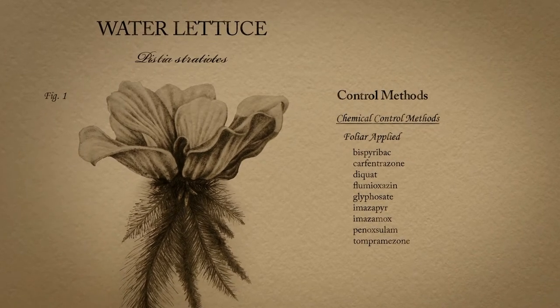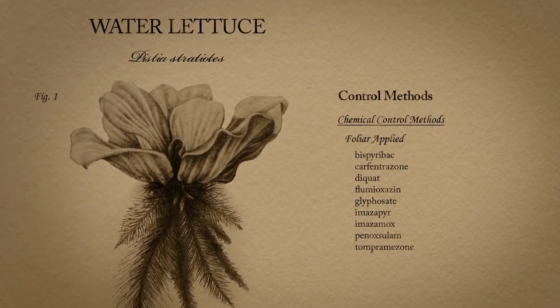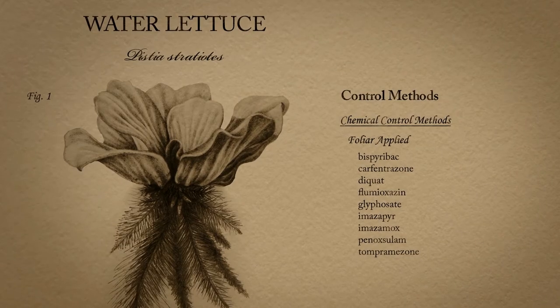For more information, please visit the LSU AgCenter or the Aquatic Plant Control Research Program websites.